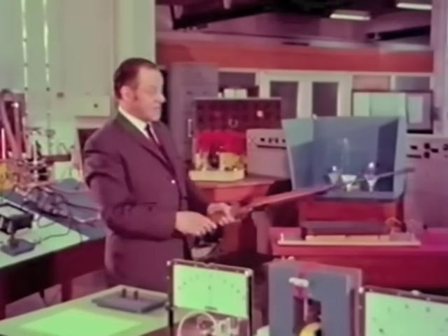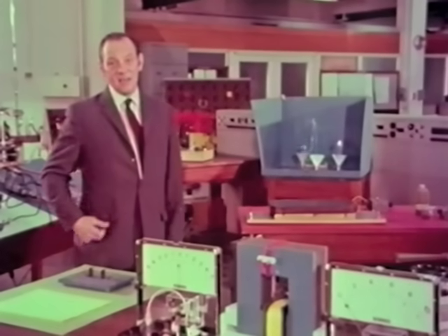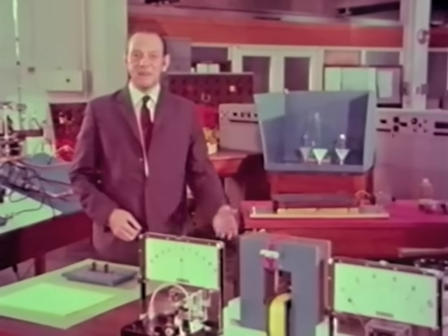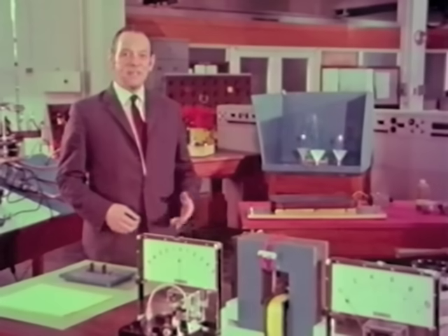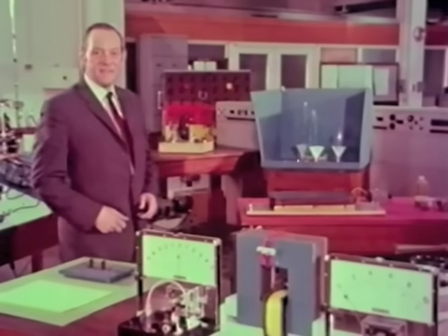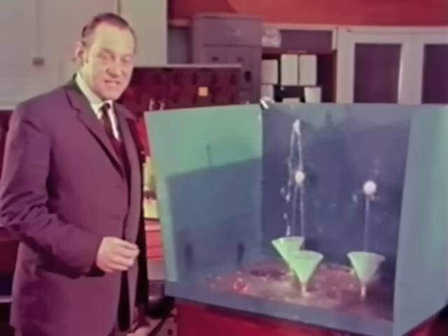You can ask, of course, what an electrical engineer is doing dabbling in hydraulics anyway. And the answer is that I can see what is actually going on. You see, my own subjects are electricity and magnetism, and both of these are invisible. I'm trying to make a model of what might actually go on in a magnetic circuit, which behaves in exactly the same way as this water circuit. In other words, I'm trying to make the invisible visible.